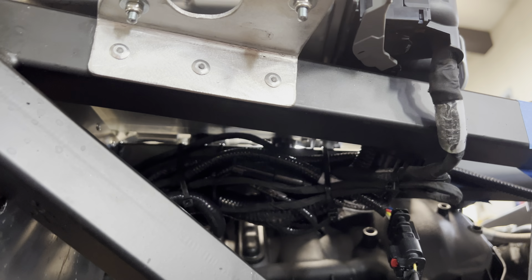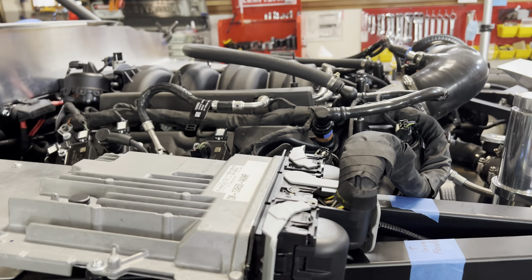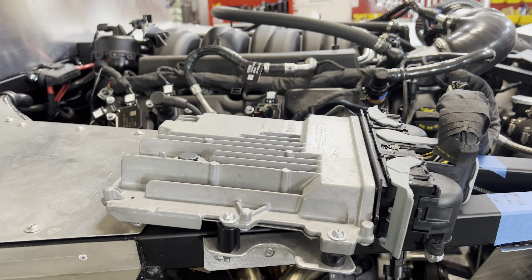Looking underneath the PCM — the powertrain control module — you can see there's a good bundle of wires there. The wires connected to this PCM are longer than you need, at least if you're going to put your PCM right there.